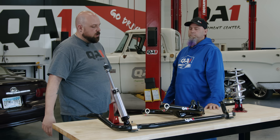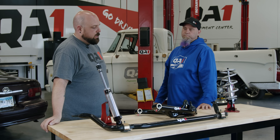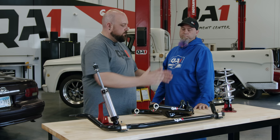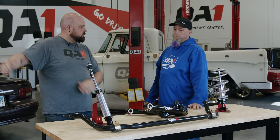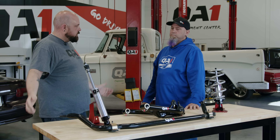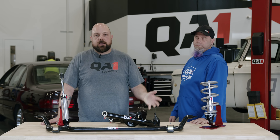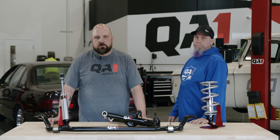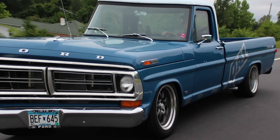All of this is direct bolt-on stuff you can do on jack stands in your garage, and everything from the very beginning stages is compatible with everything through the very end, so you're not having to double up on parts you've already bought. If you have any questions, you can get a hold of us on the tech lines, check out our website — we've got a lot of great tech articles that go more in depth on some of these components and what they're actually doing — and go drive it.